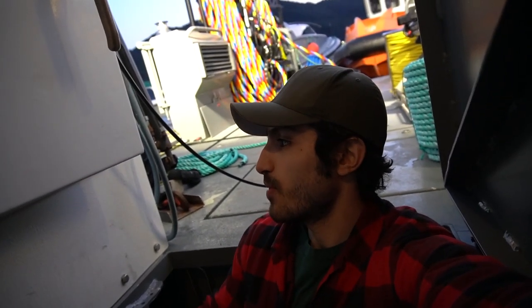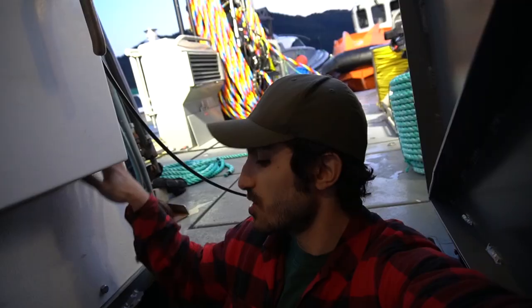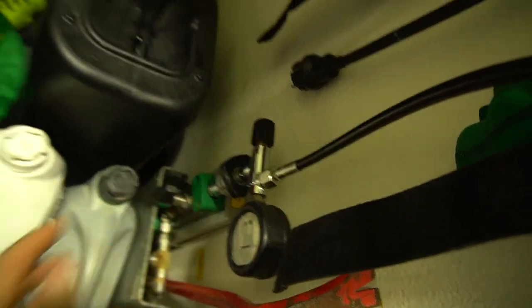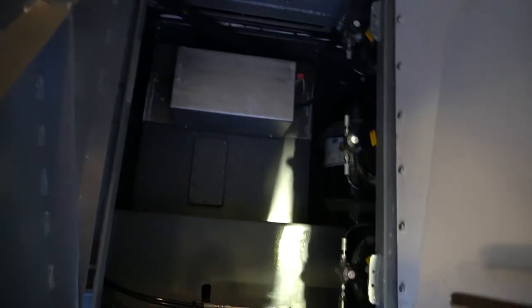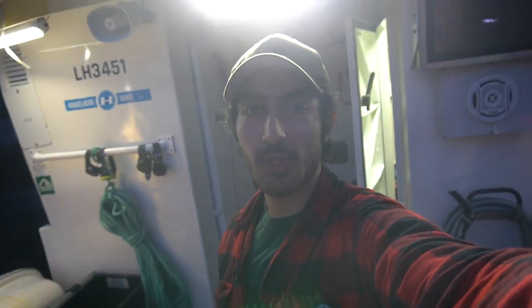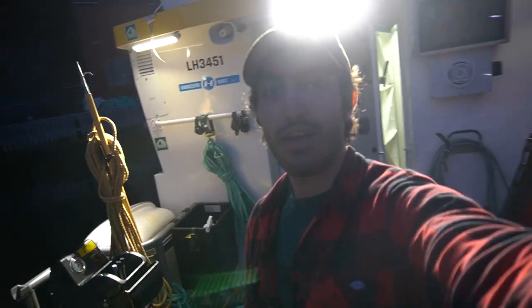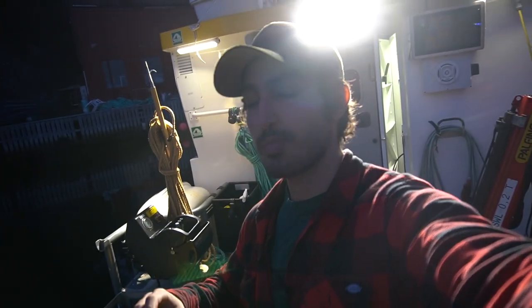From the compressor that we have on board — which I'll show you later — the cylinders are charged from a charging point, which I'll also show you. The air goes through the charging point down into these bottles. Now there's one more important step — one more stop the air makes — and that would be the supervisor panel, where the supervisor has full control of the air supply to the diver. Let's go and check out the panel.